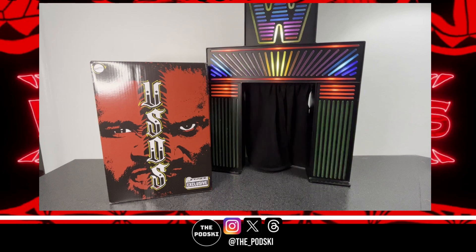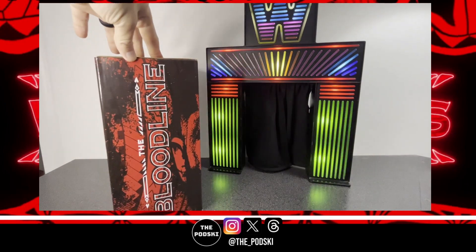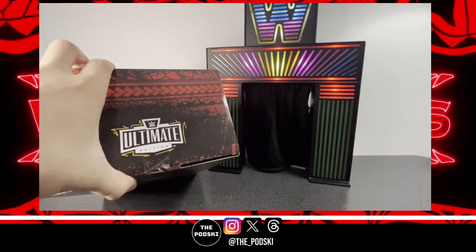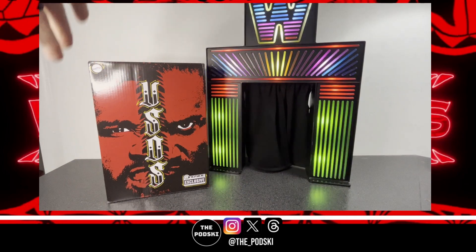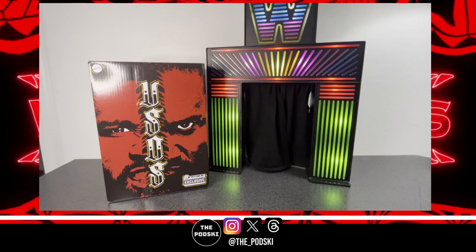It comes in this very beautiful box. Got the ultimate edition on the side, just some WWE branding on the back, got the Bloodline on the side. Looks really, really good — ultimate edition on the top with some really cool deco on the front with the Usos. Jay on one side, Jimmy on the other. This is a ringside exclusive so the only place you can get it is Ringside Collectibles. If you can't find them at your local Walmart or Target, always hit up Ringside Exclusives — they always have the best stuff and great shipping.